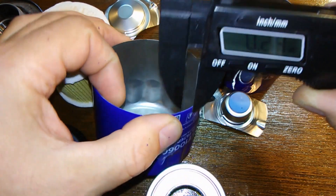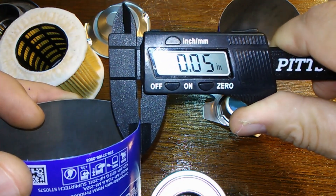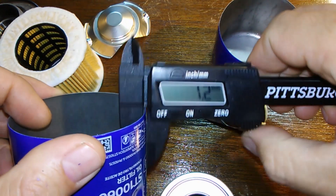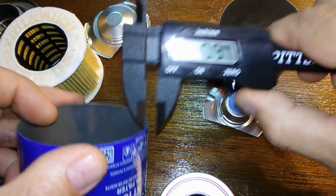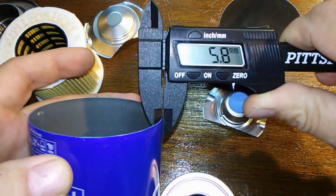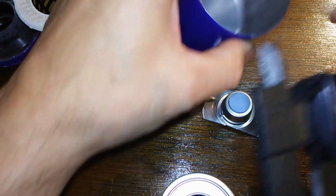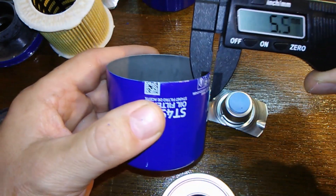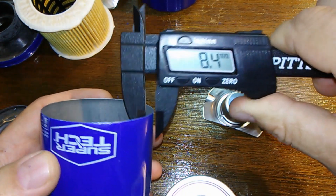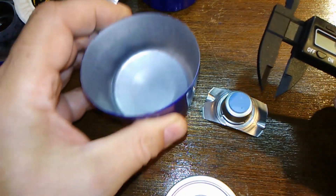I'll take a measurement on the cans. The reading is 0.03 to 0.05 inches — in millimeters, that's about 0.5. When I cut it open, there's a little bit of a lip here, so I would say they're probably 0.5 millimeters, maybe 0.4. The cans are pretty good though.